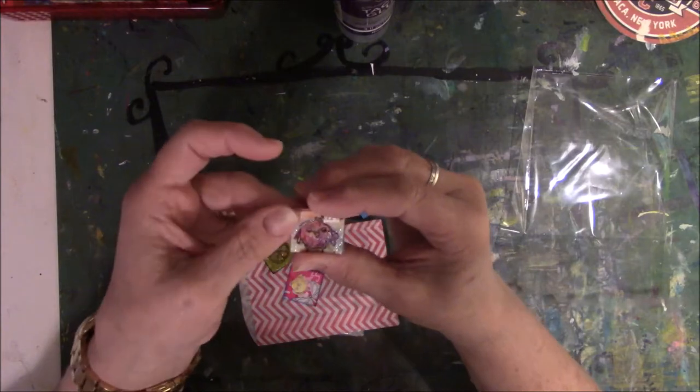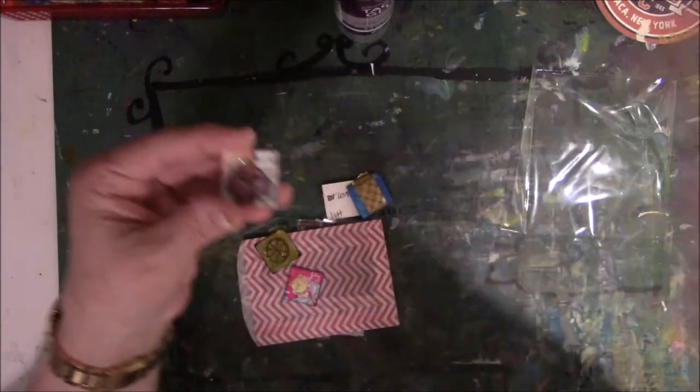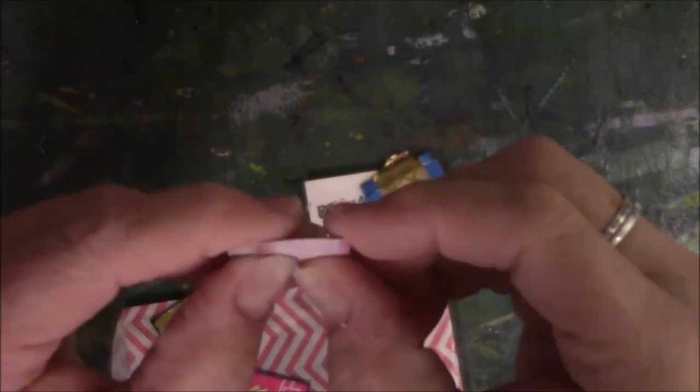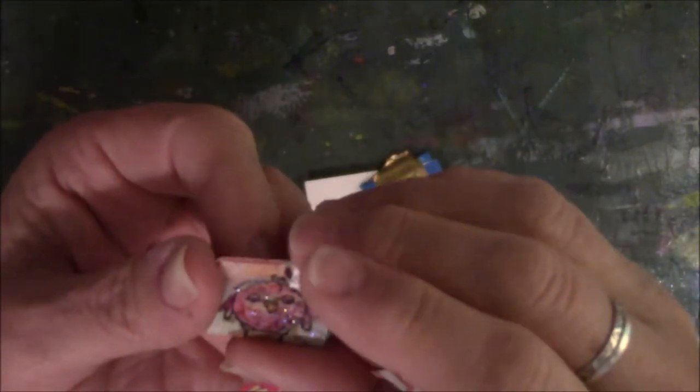Oh, that's beautiful — a little bird. Look at that, is it sparkly? But they didn't write who it's from.